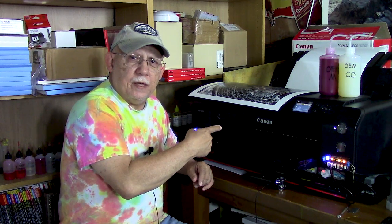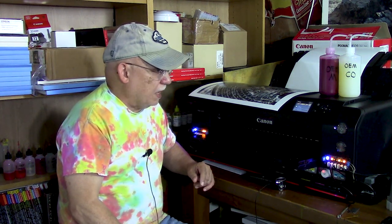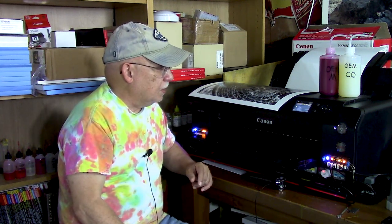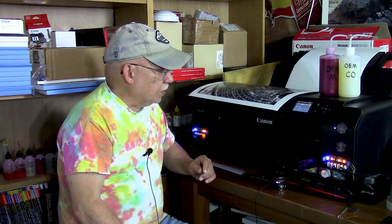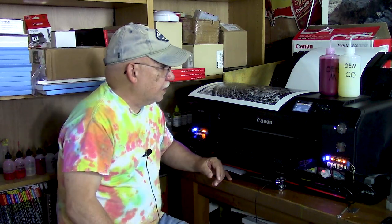I have not been able to figure out what that noise is. It doesn't seem to harm anything and it kind of comes and goes — right now it just went away. I don't know what that noise is. One of these days I'm going to open up the lid and see what the heck is going on in there. It's beginning to emerge.